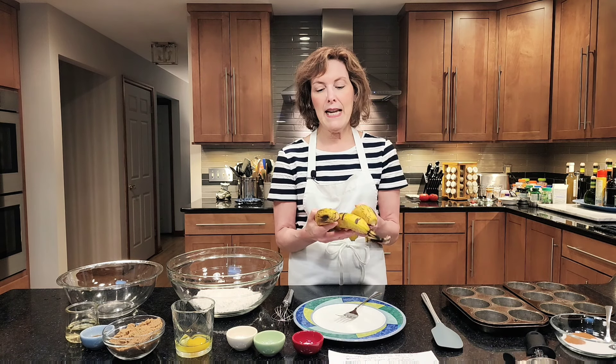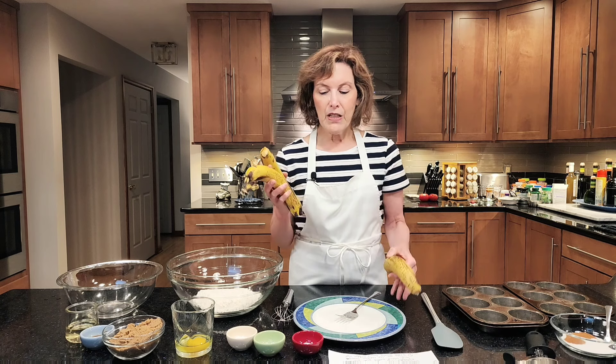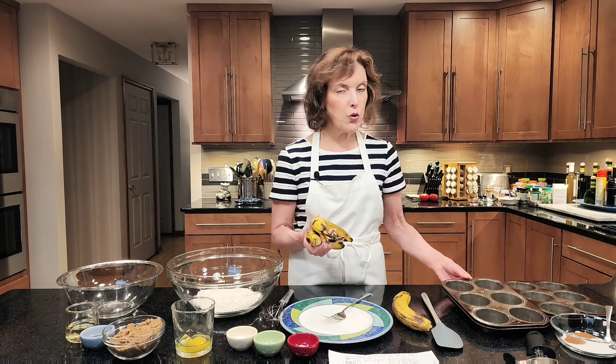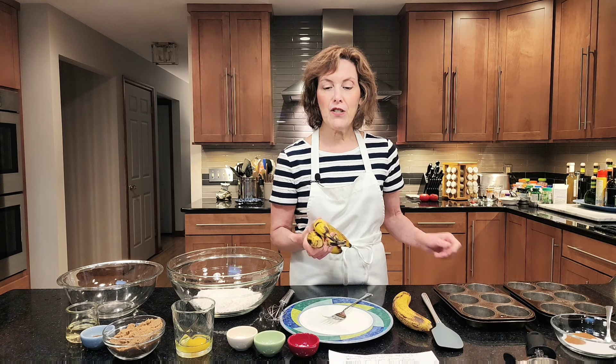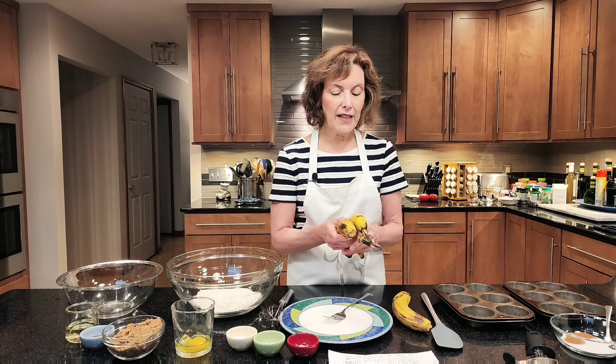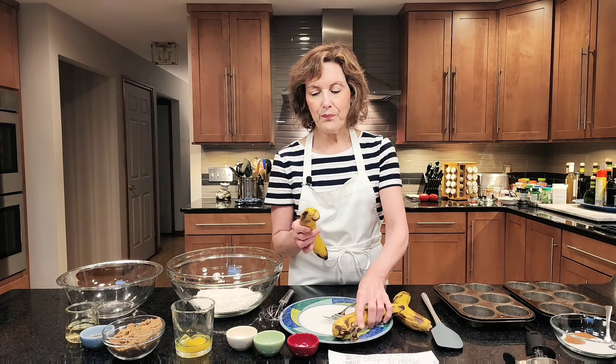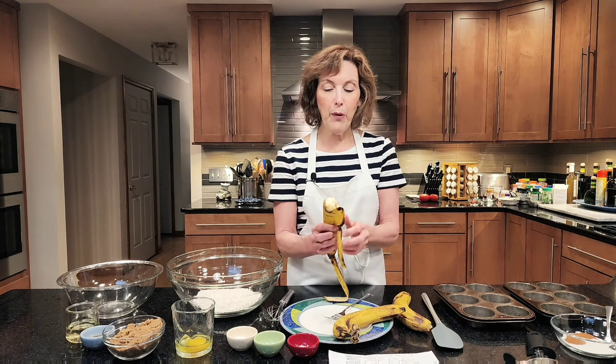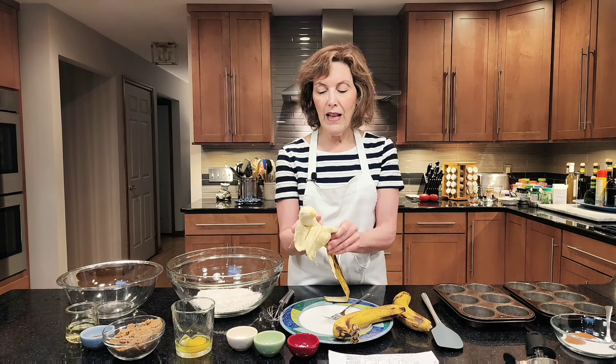I ended up with three really sort of icky-for-eating bananas. So I decided I'm gonna make — not banana bread, it takes too long to bake in that loaf pan — I want to make 12 standard muffins. I've sprayed 12 muffin cups with nonstick cooking spray and set them aside. We are going to use the muffin method of mixing — very easy. It's two bowls: one dry ingredient bowl, one wet ingredient bowl, and you combine them and you're done.